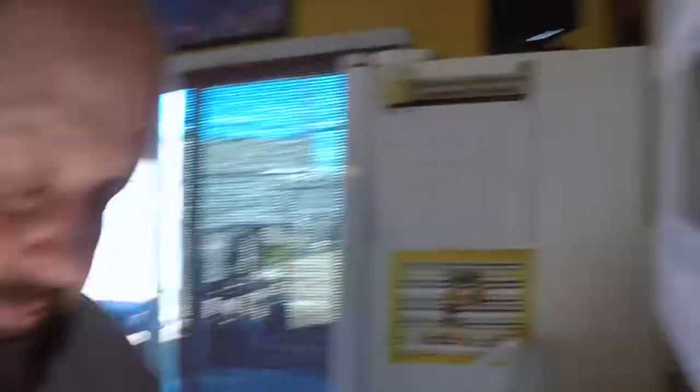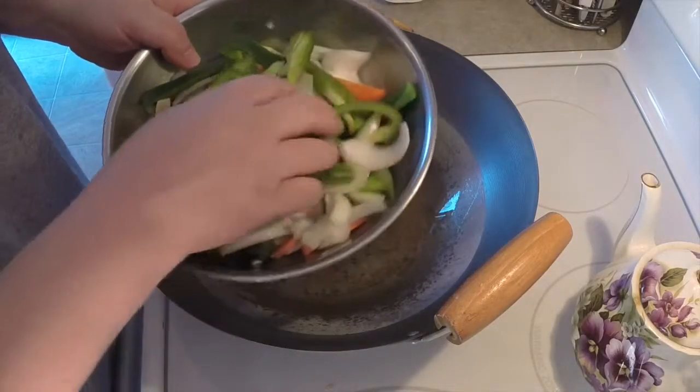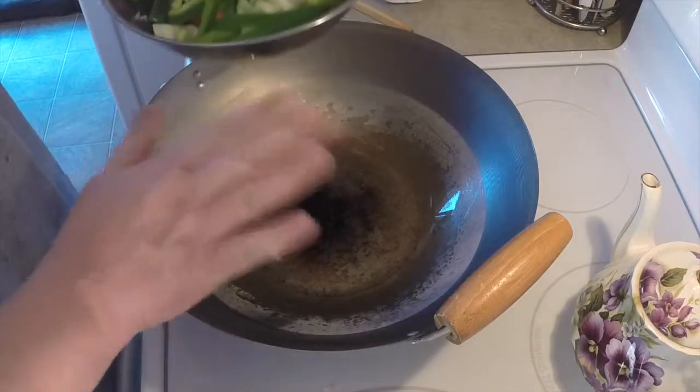You want to keep it hot and keep those veggies moving. Cook them through — it's only going to be a few minutes of cook time. Now remember, we're going with our hard vegetables first: peppers, onions, carrots, bok choy, and celery.